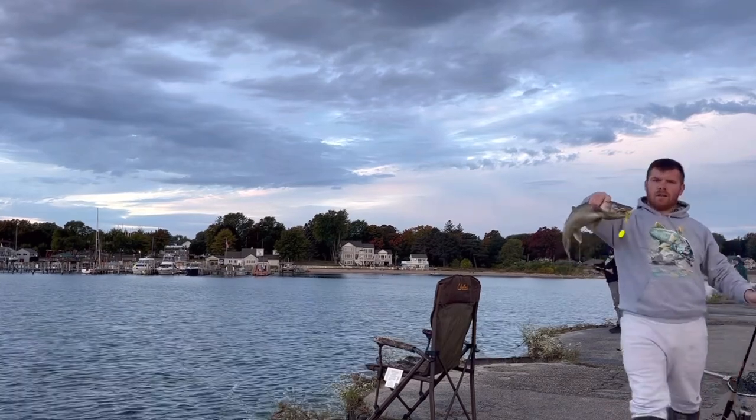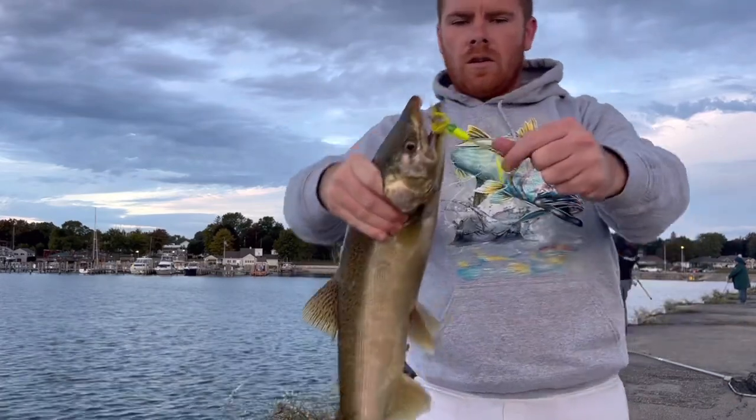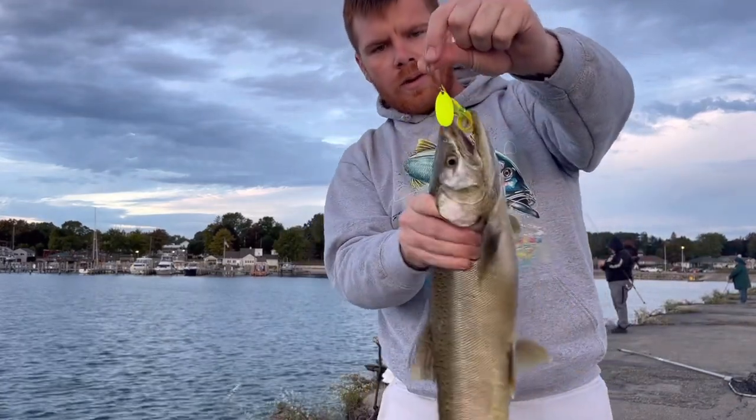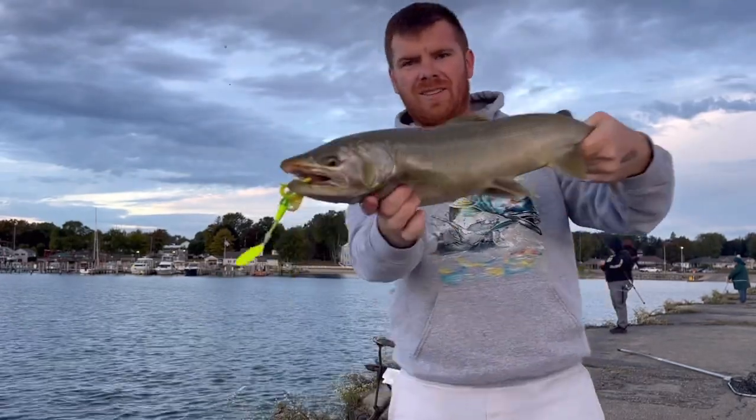Alright guys, first fish of the day — Arctic Spinner. Had one earlier on a Panther Martin, but this one decided to stay on. Nice fish.